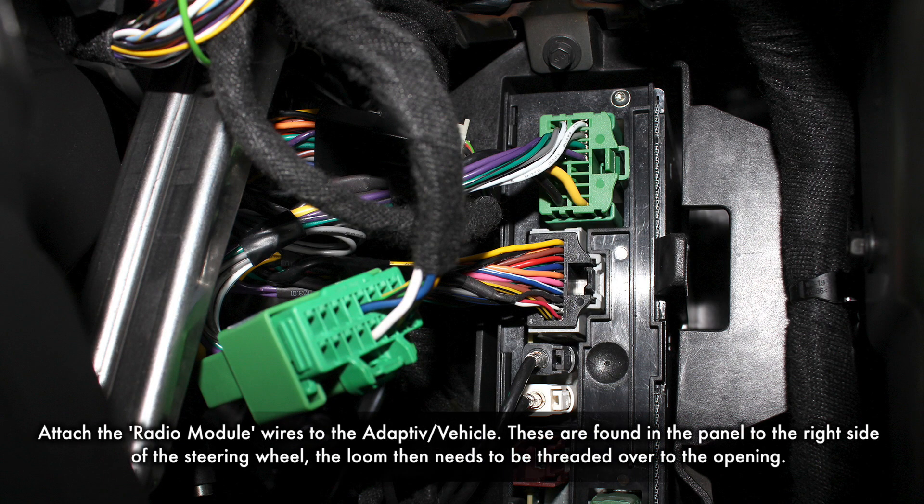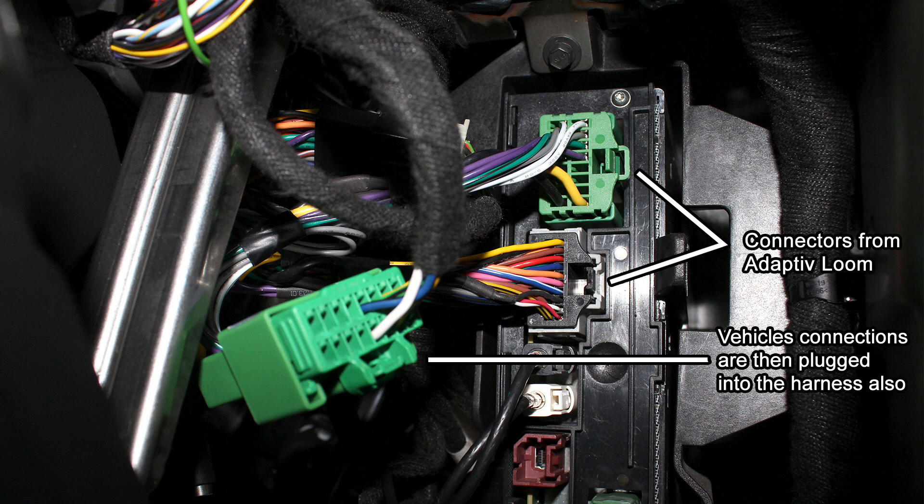Take the adaptive's main loom and begin by attaching the pass-through radio module connections, as shown above. This loom then needs to be threaded over and out to the opening in the dashboard.